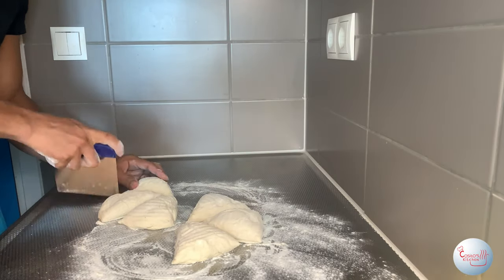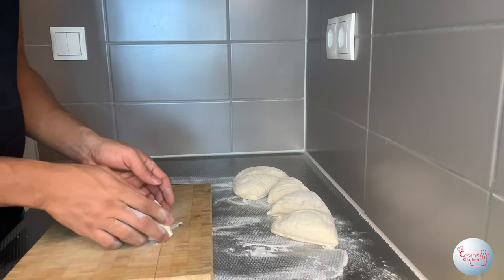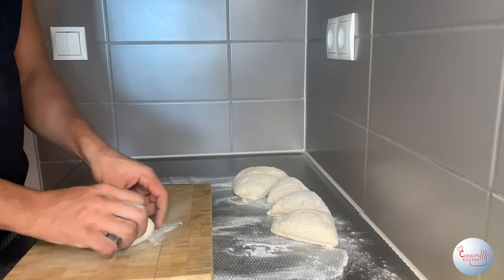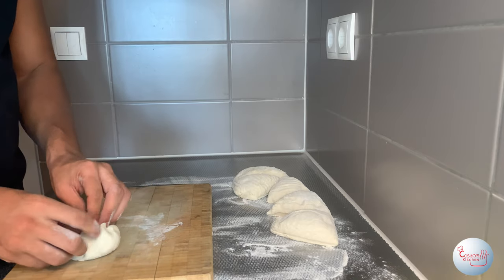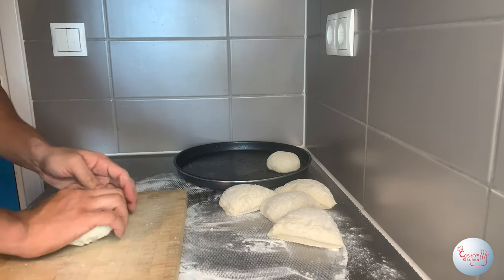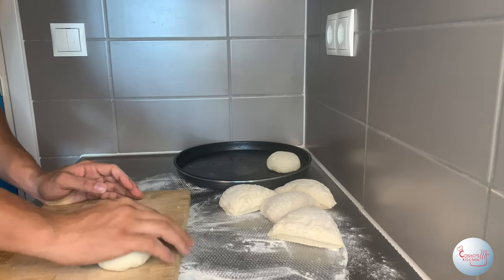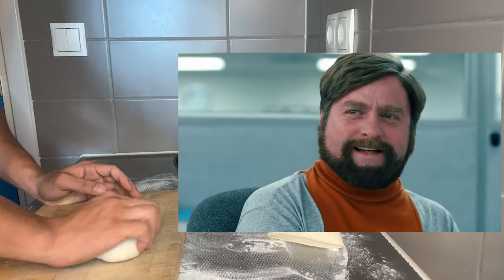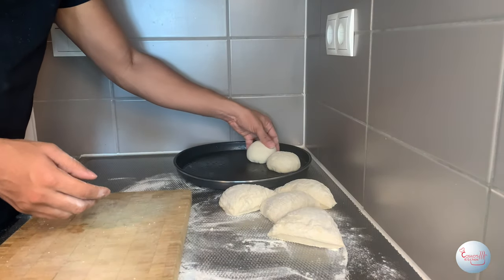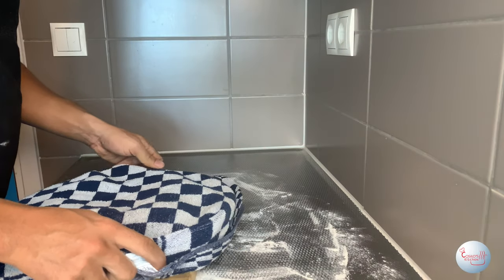Grab a dough cutter and split your dough into six or eight pieces — I split mine into six to guarantee that extra thick bagel, highly recommended. To roll a ball: fold all the edges to the middle and pinch to form a seal on the bottom. Flip it, then place your palm over the ball and rotate it beneath your palm to shape it. Cover them with a towel and let them rest for 10 minutes.